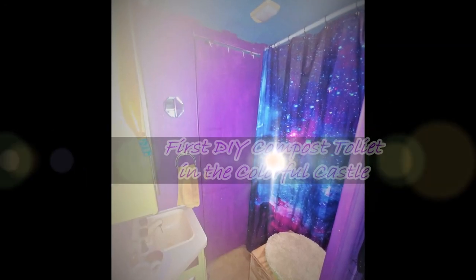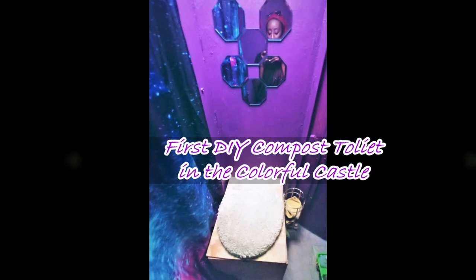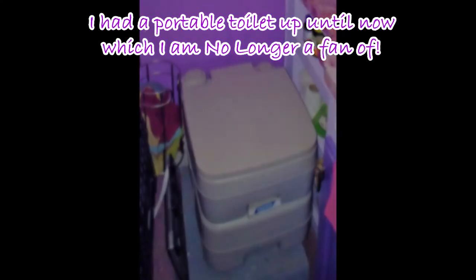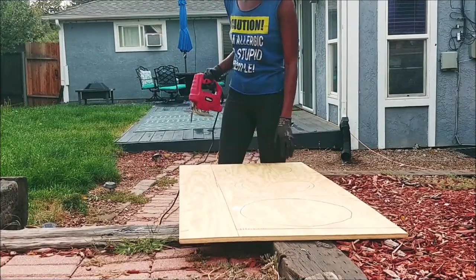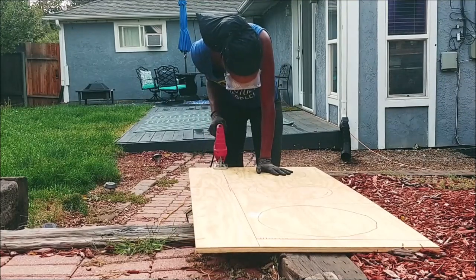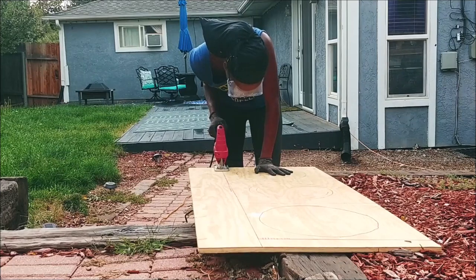In my first RV I built a poorly crafted but functional basic composting toilet. After that experience not being what I expected, I thought it would be simpler to have a portable toilet in the Purple Palace, but I was wrong. So I decided to give the DIY composting toilet another try, but this time with even more functionality and also aesthetically pleasing, with some curves instead of a traditional box.